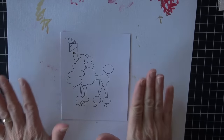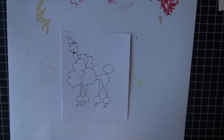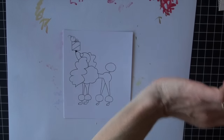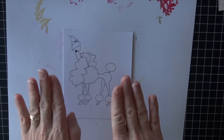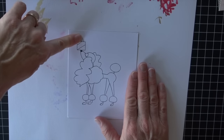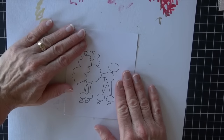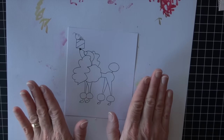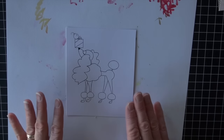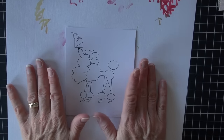Hello Copic Craft fans! I am still filling this month with some holiday cheer and I have a new Digi, new to me, from Sammy Stamps — a cute little poodle with a gift on her nose. She is an online digital artist.